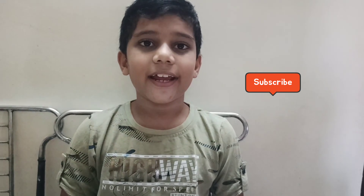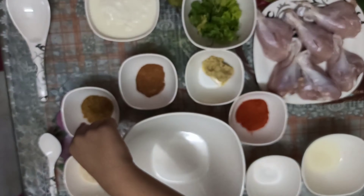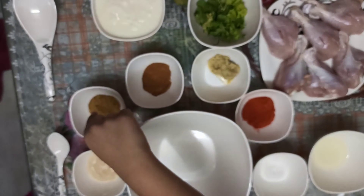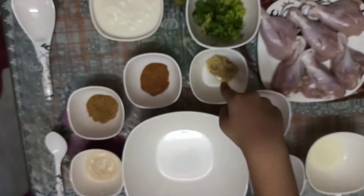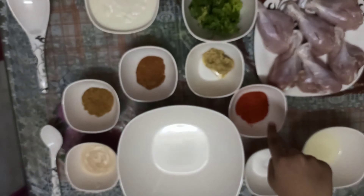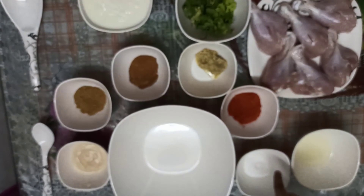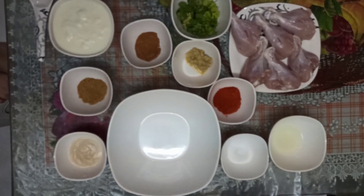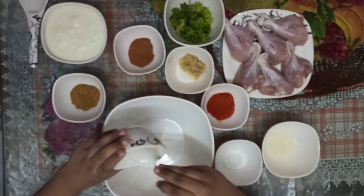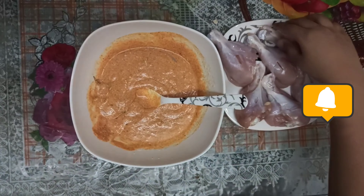First we should marinate chicken. Ingredients: curd, coriander and mint leaves, danya powder, garam masala, ginger and garlic paste, red chili powder, lemon juice, salt, ghee, and chicken. We mix all ingredients, then add chicken.